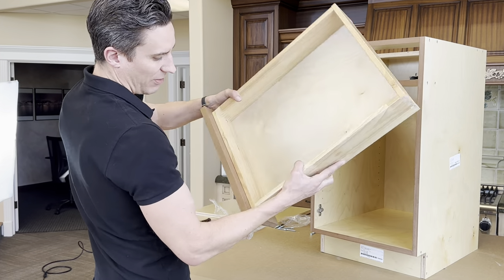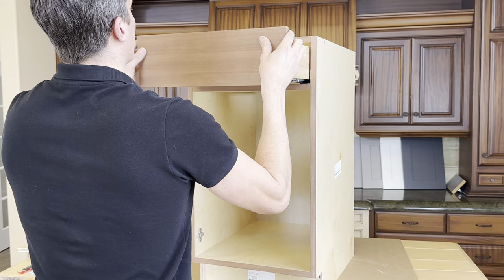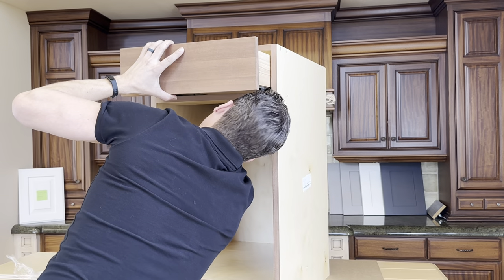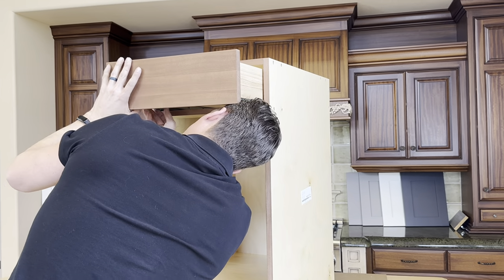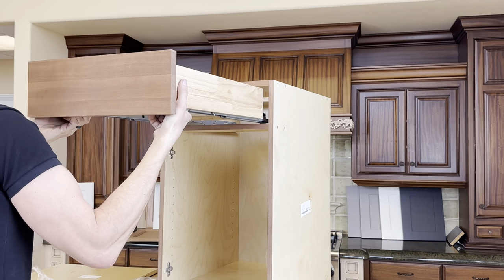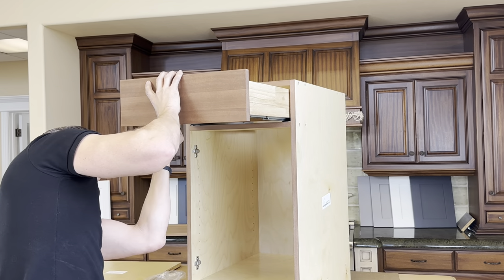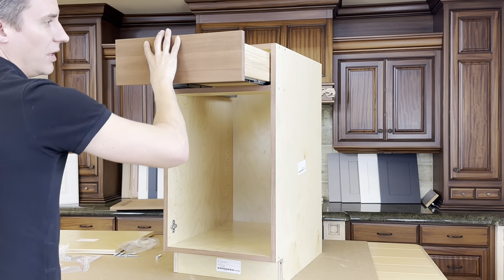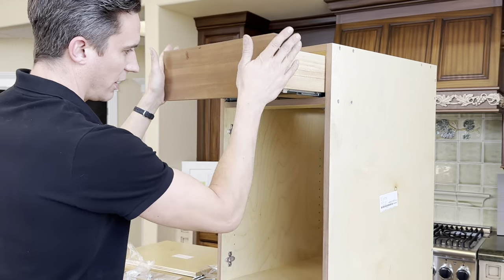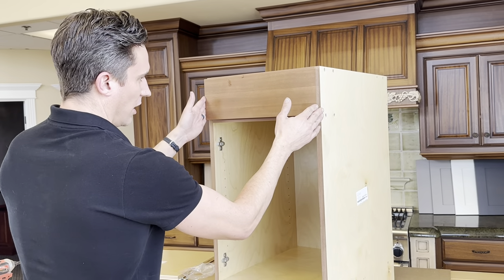Locking devices are on the drawer box and the drawer front mounting screws are attached. Insert the drawer box and make sure it all locks up. When you're doing a raw wood cabinet like this, be careful — there is a little bit of oil on the faces. That's how you do the drawer box and drawer front.